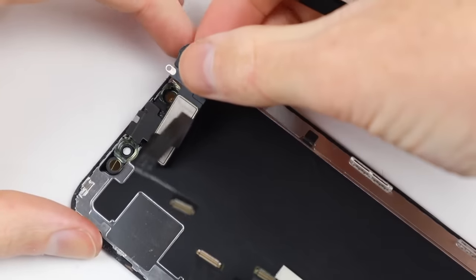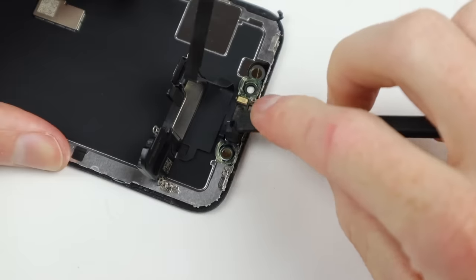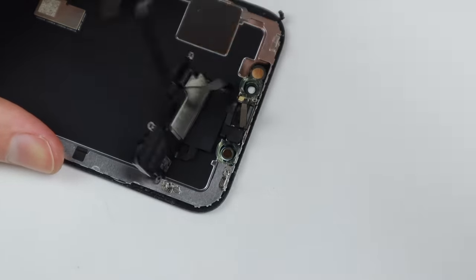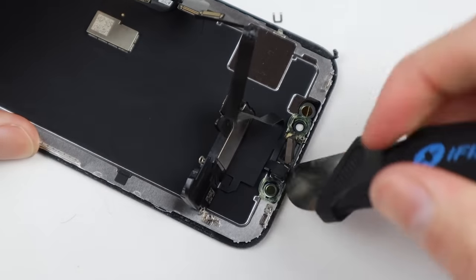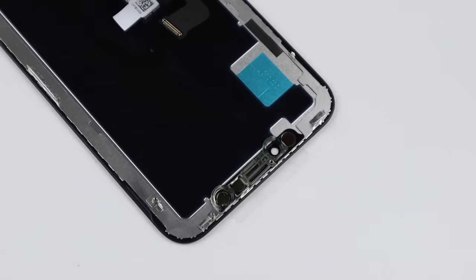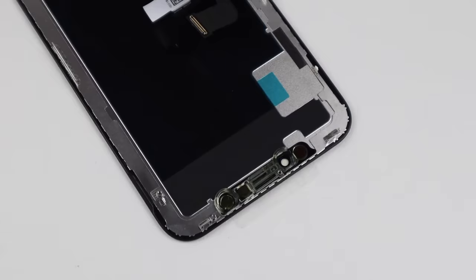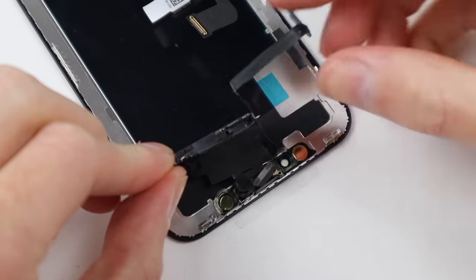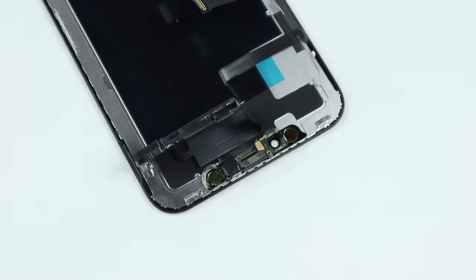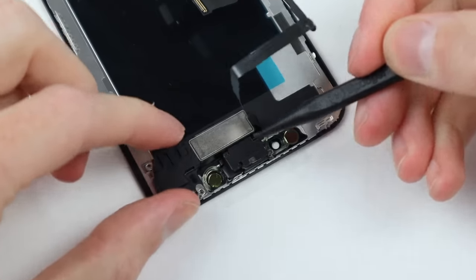The reason for this is to retain the True Tone function on the display. As everything in the iPhone is basically paired to each other, failure to reprogram certain components can cause limitations on the phone itself. Once we've reprogrammed the display, I can remove a couple of screws and take the earpiece assembly off of the old display and transfer it across to the new iFixit panel. This is actually a lot easier to do than previous generations of iPhone, and since it doesn't have a home button there are even fewer things needed to transfer across.